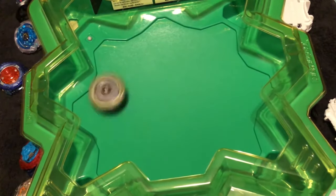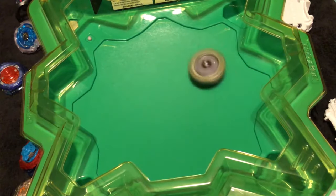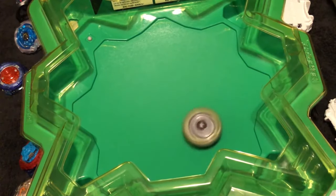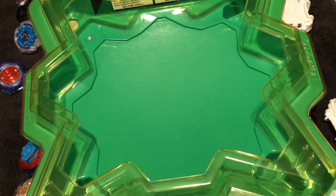It actually made a difference in the way it moves. This bay is loud as heck — it's a really loud bay. Okay, let's give it a quick stamina launch, see how that works out. Three, two, one, let it rip! It's so loud.